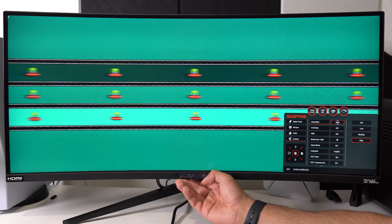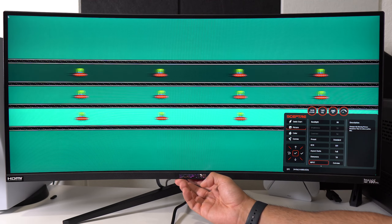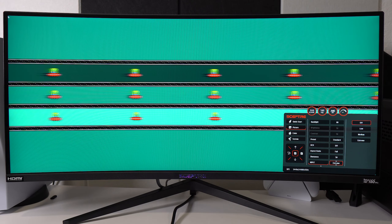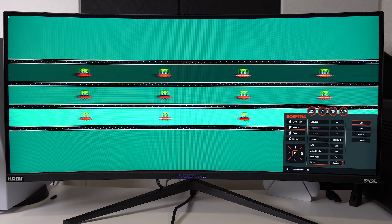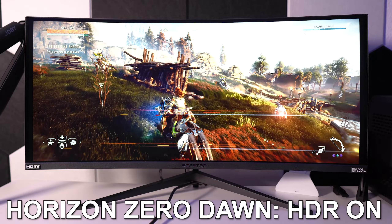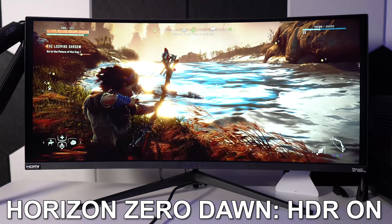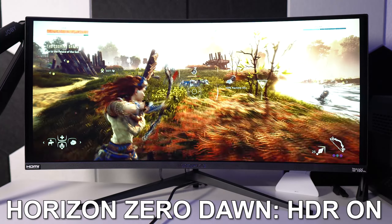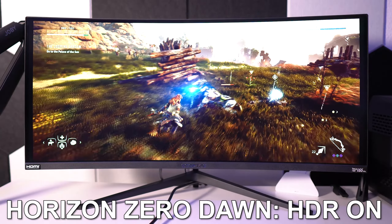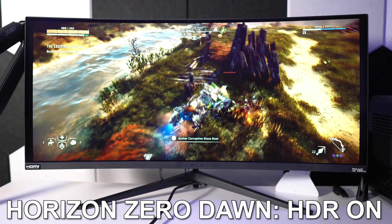Keep in mind that motion picture response time isn't available when FreeSync is turned on, so enabling FreeSync disables that option. Most of the gaming footage in this video uses FreeSync with G-Sync compatibility enabled, with motion picture response time off and overdrive off. Next, regarding HDR: it's not VESA certified, but with a typical brightness of 400 nits this is at least HDR 400.